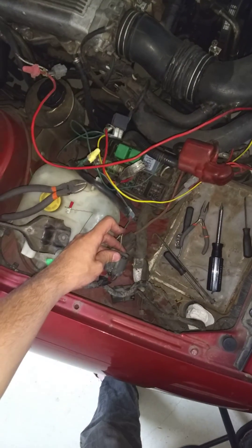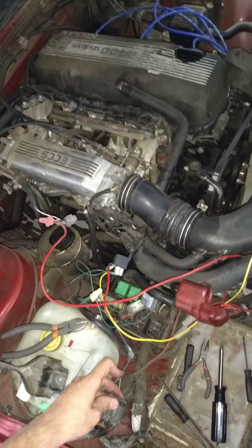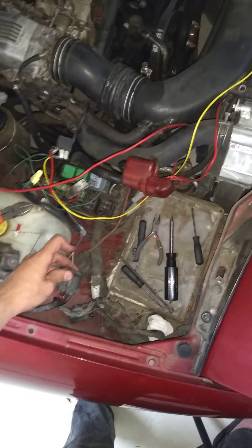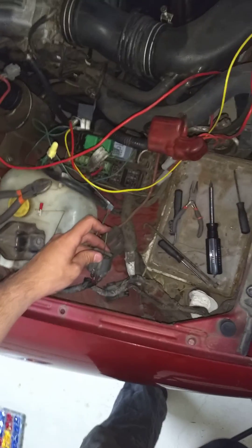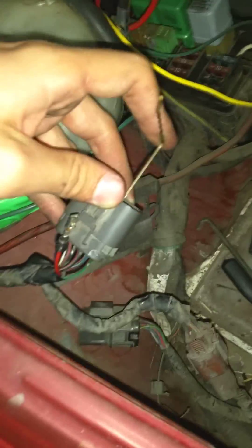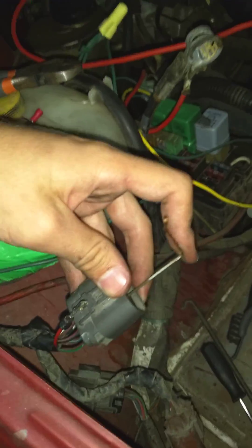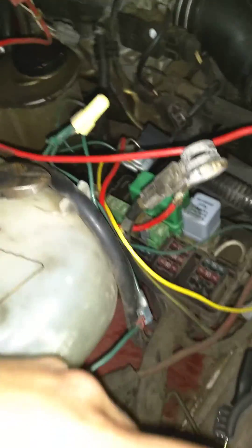This is my guide on how I've found to de-pin the F8 connector in an early single overhead cam S13 engine bay. The connector is located down here by the battery, and the reason you might want to do this is to pull out the injector 12-volt power feed, which is non-switched, which if you're going to an aftermarket ECU like a Megasquirt usually doesn't work too well.